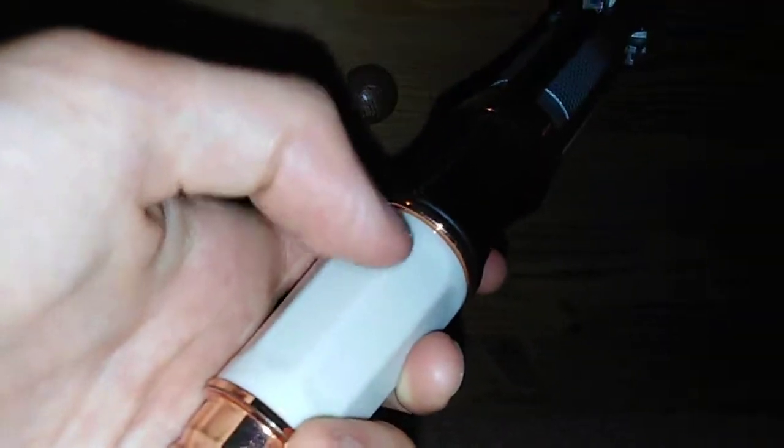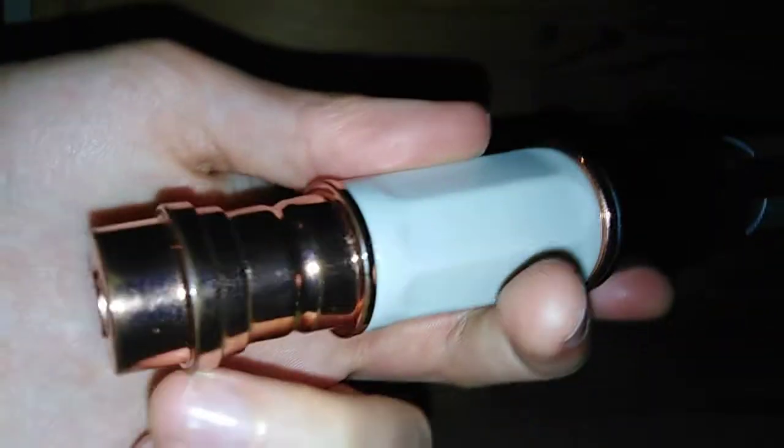And then we have the white thing there, whatever it is. There's a nice little cap and then the on button. Actually, I will turn it on.